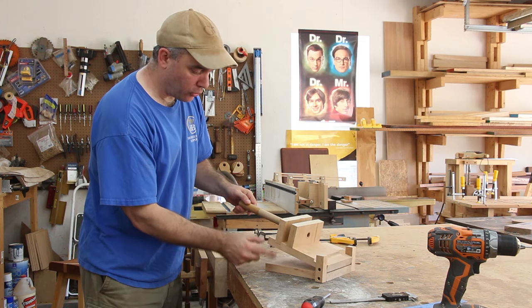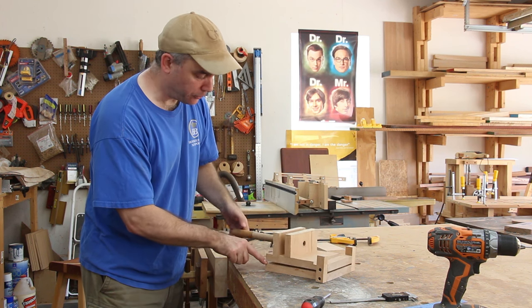Now I need to make the component to go on the side, which will enable me to lock this down at a specific angle.